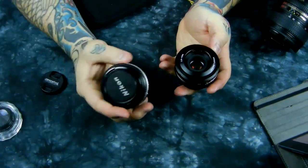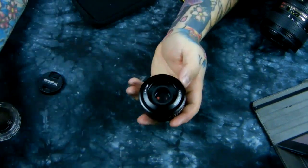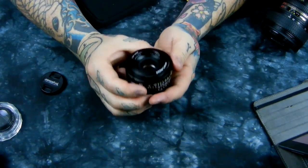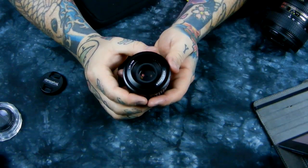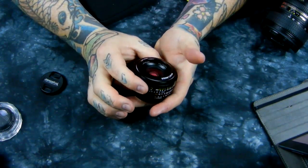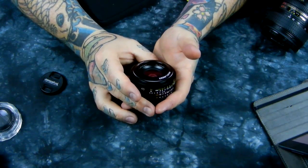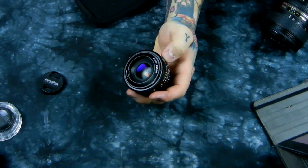Is this lens worth $450 new? The answer is absolutely yes. These older AI and AIS lenses are like an old Mercedes, and this is like an old Rolls-Royce — there's nothing like it. It's exquisite. There's no way to actually describe this lens — it's worth every bit of $450 new. I do wonder how much longer the company is going to be around.